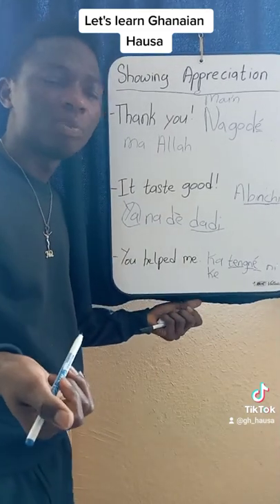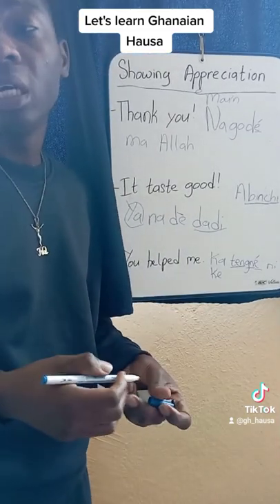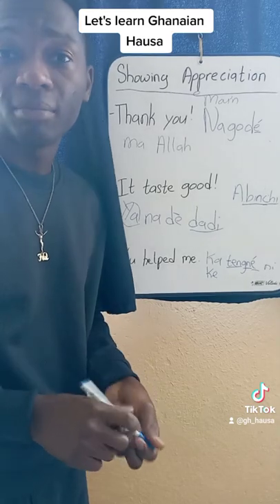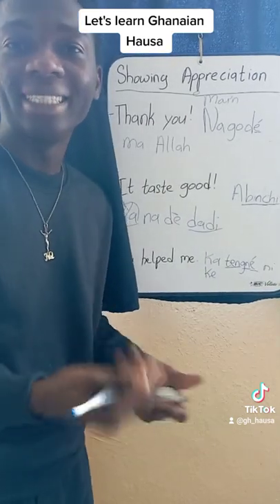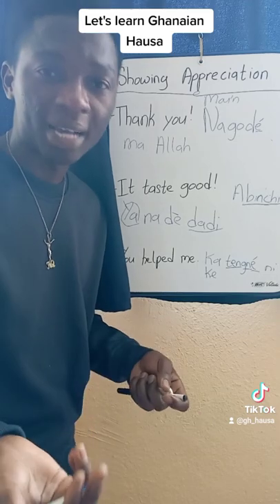So if you want to tell your teacher: Teacher, you helped me — you say Malam, ka tenyeni. This is my own phonetics, not the official Nigerian Hausa phonetics. Malam ka tenyeni means teacher, you helped me.